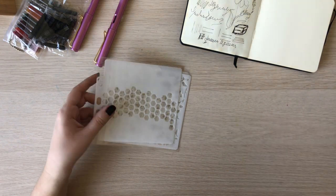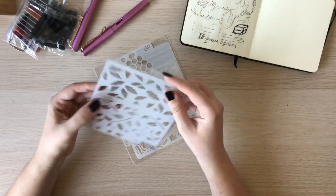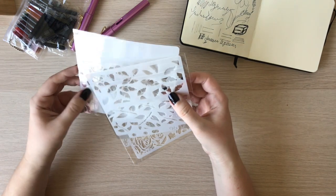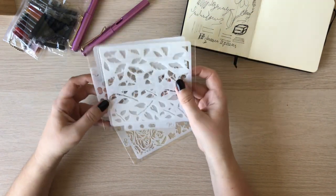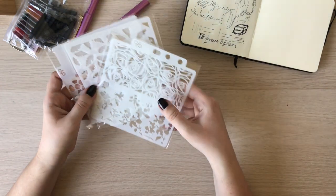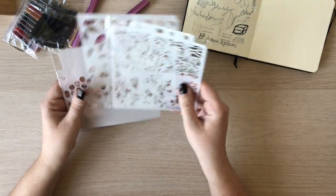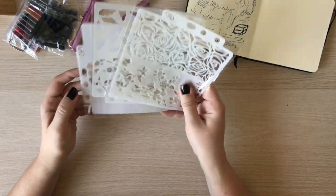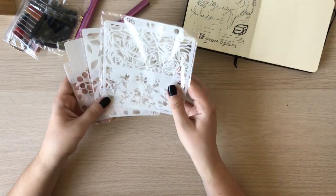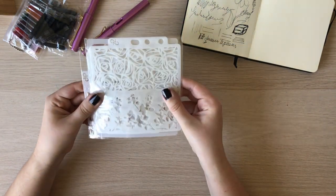I also ordered some stencils because I have some interesting projects in mind and I really want to experiment with mixed media more — mixed media on canvas. I have some ideas, so stay tuned for my future videos because I'm definitely going to show how I use them in my paintings. They're so cute, I really like them.